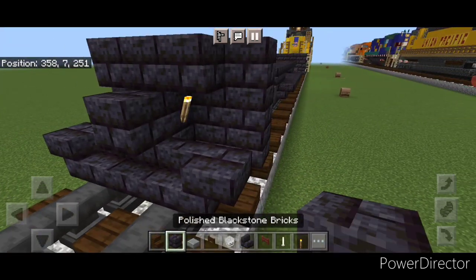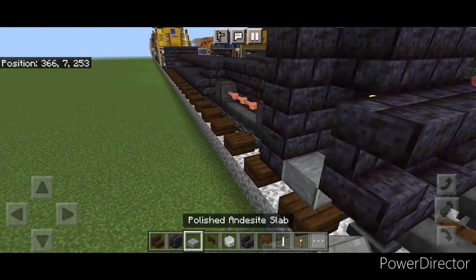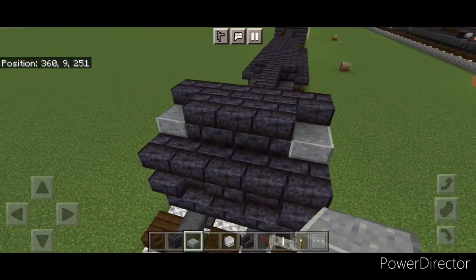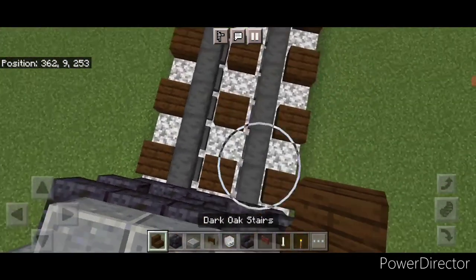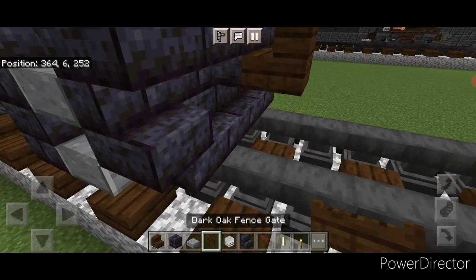Above that a block in the middle, two upside-down stairs on either side of it. Then we're going to put three polished andesite slabs coming up this side gap, three on this side, and three on this top middle. Take out a dark oak stair for the front coupler. Turn around and stack it up to this middle second block. Under it we're going to put a dark oak fence gate sideways.